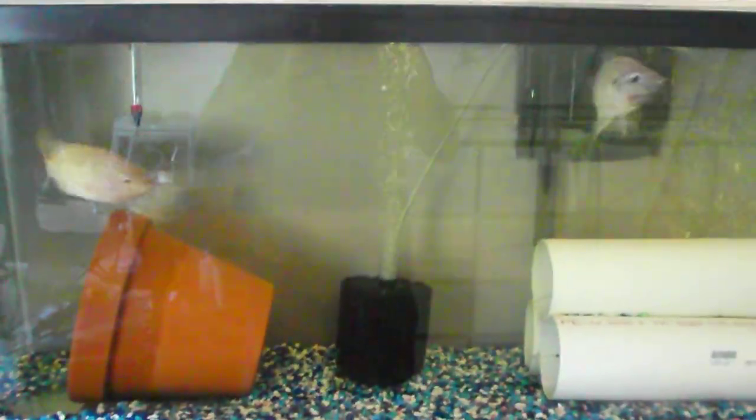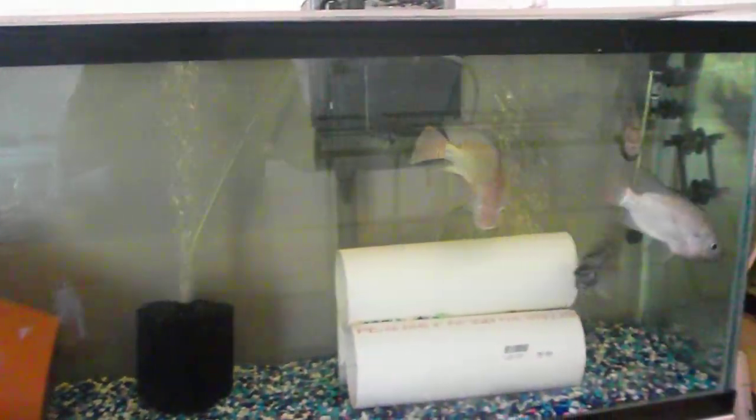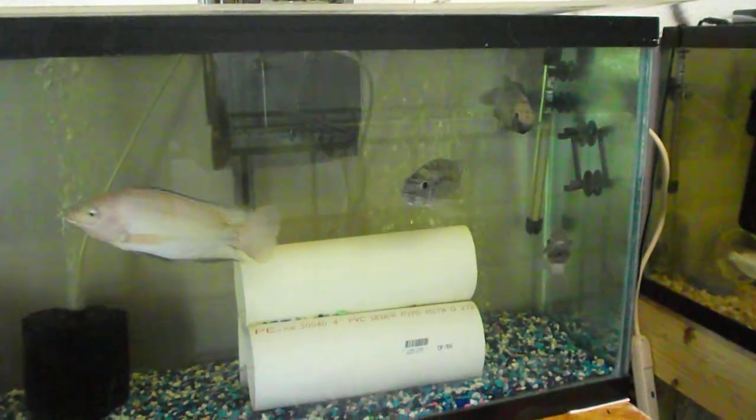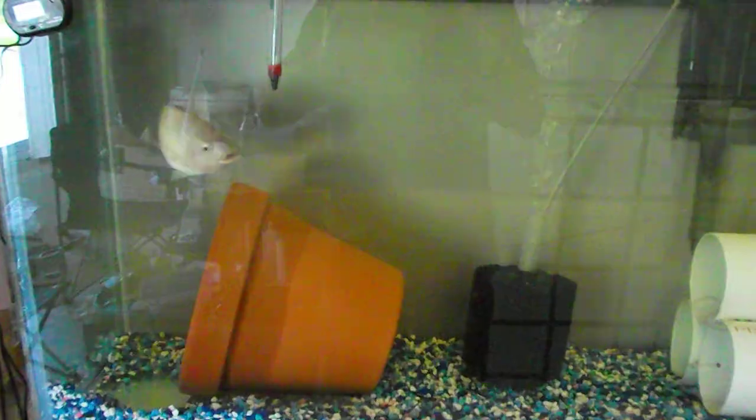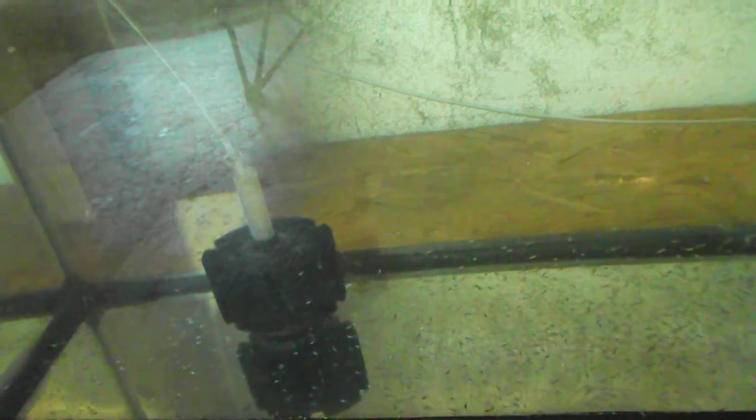Hi, this is Greg with Mineral French Tilapia. I wanted to show you progress on the new facility over here. This is my main breeder colony. I've already harvested probably 800 in this tank of little fry. There's probably 500 or 600 in this tank of little fry.